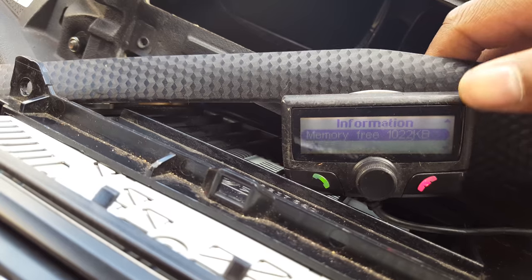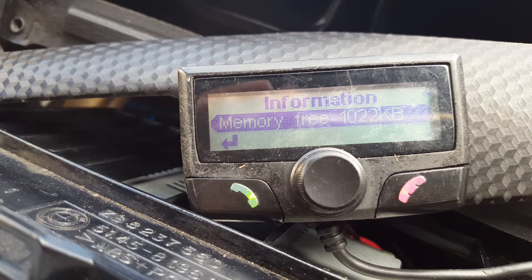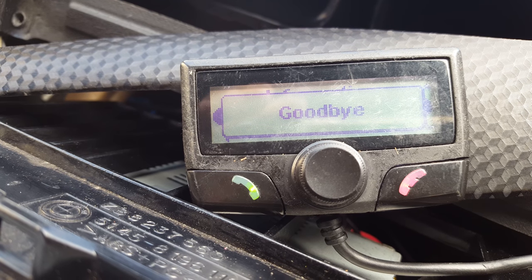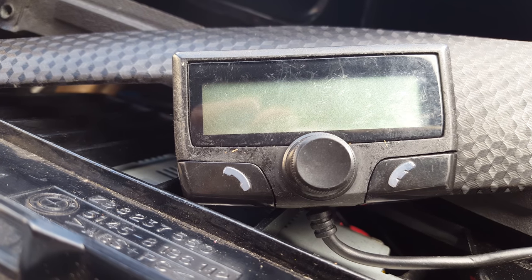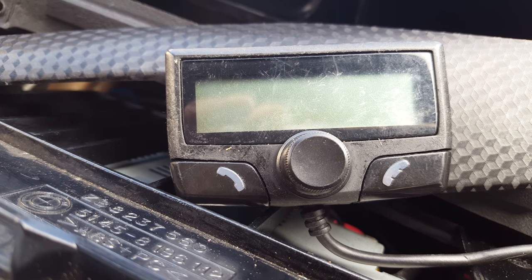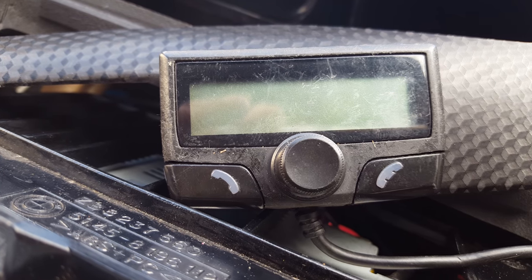Once it's plugged in correctly, when you turn off the ignition it should say 'goodbye' — like that. If it turns straight off, then you've wired it up wrong. Hopefully this helps some people out with the Parrot Bluetooth. Thanks for watching.